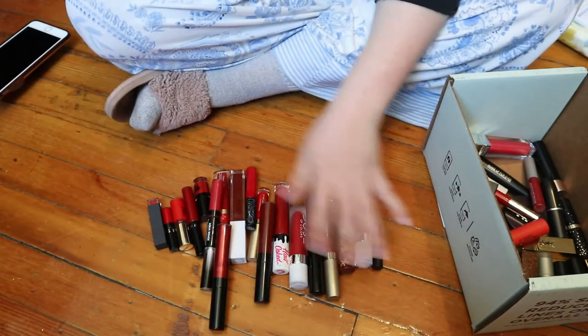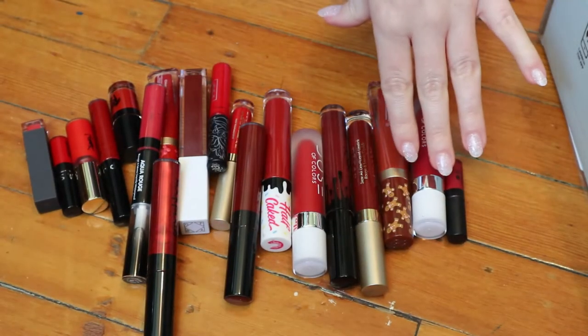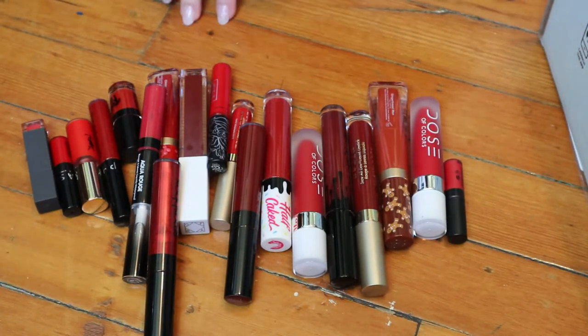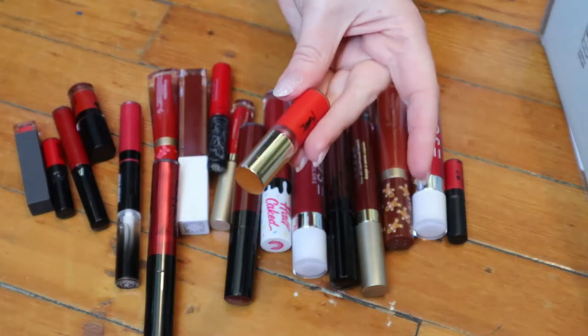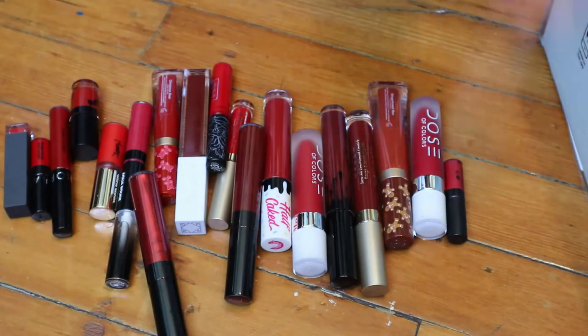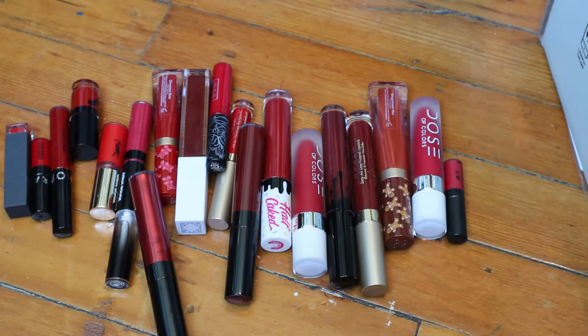Okay, I think this is all the liquid lipsticks. I'm including liquefied ones that don't dry down and ones that do dry down. This one from YSL is called a matte stain, so just these liquid lipstick types. This is the biggest category — where do I even begin?